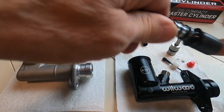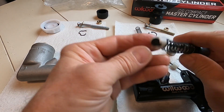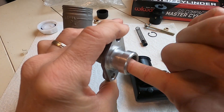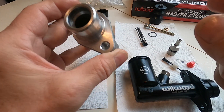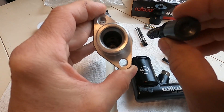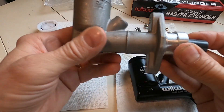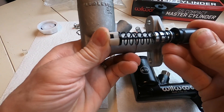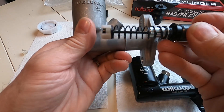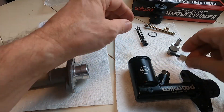This is the check valve, and it's important — if you're rebuilding, you want to make sure not only that the bore of the cylinder is in really nice shape with no pits or burrs, but also that the end of the bore is nice and smooth right down at the bottom, because that's where this seal presses against. It's a one-way check: it allows fluid to come in but not go out.